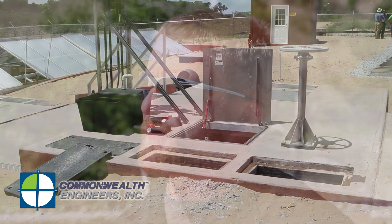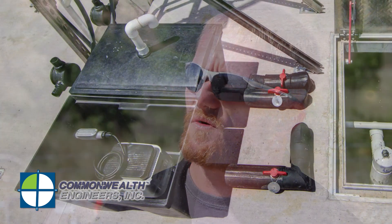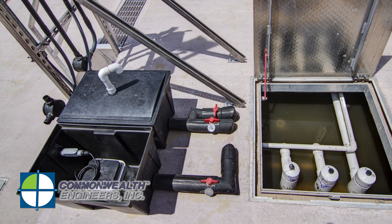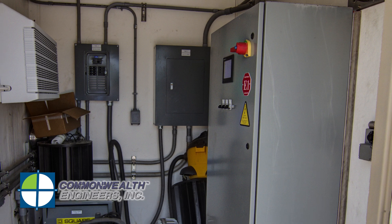We are at the primary clarifier where the flow is gravity-fed from the bar rack into the inlet structure of the primary clarifier, which then flows in this direction. In the primary clarifier there are two hoppers. In the two hoppers there are geyser pumps. The purpose of the geyser pumps is to waste sludge from these hoppers on a daily basis to the digester basin.